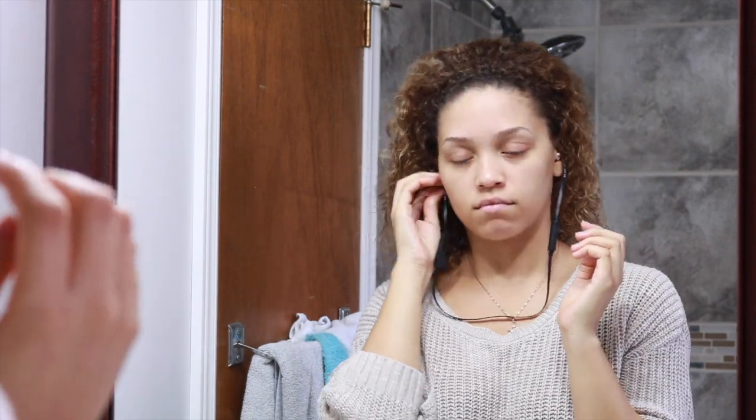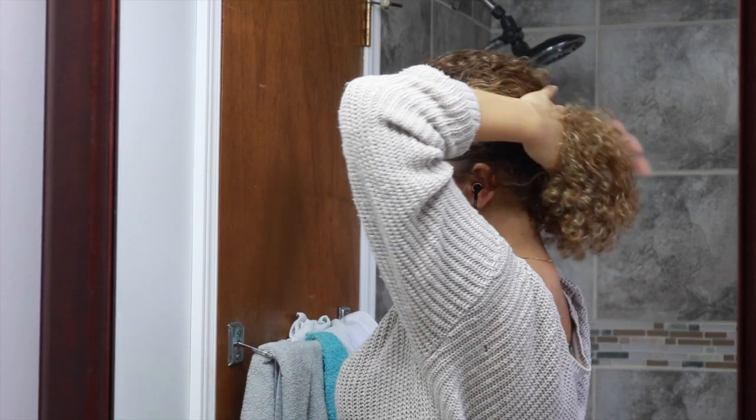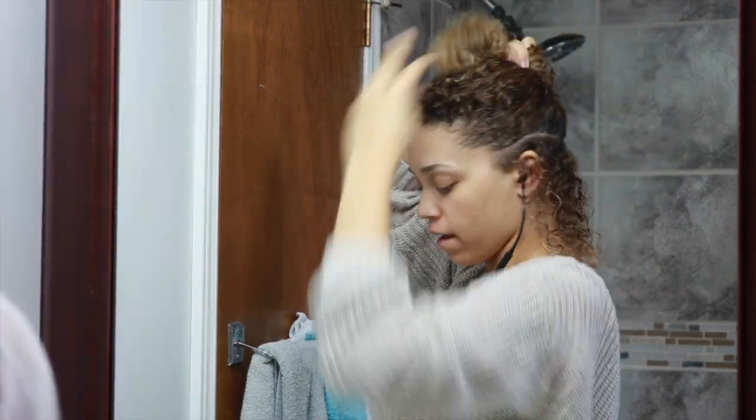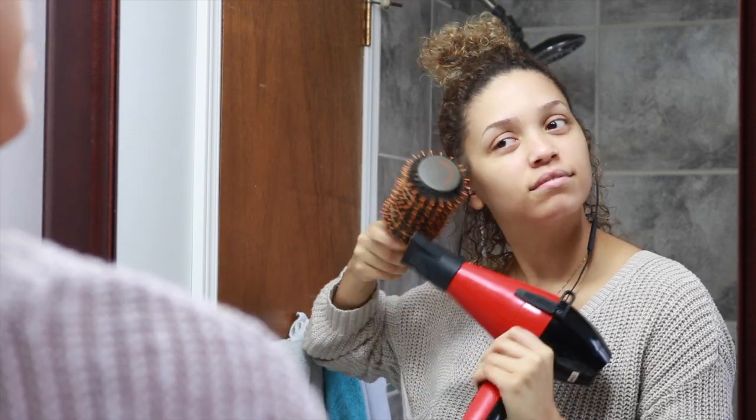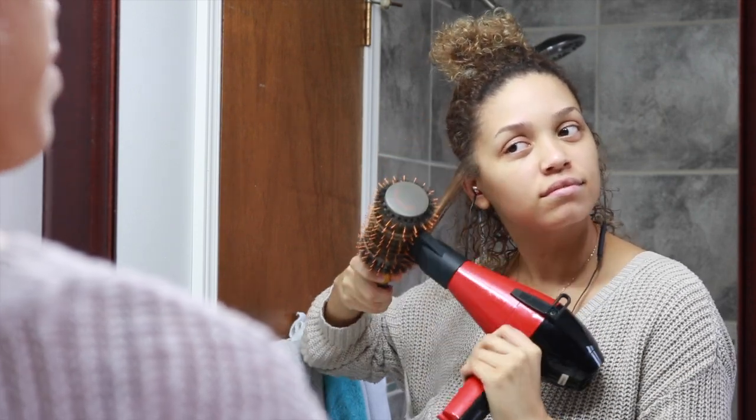Then I am going to put my headphones in because I obviously have to listen to music as I am blow drying my hair. And I am going to section a small section of hair just below my ear, pin the rest of the hair up, and start blow drying.